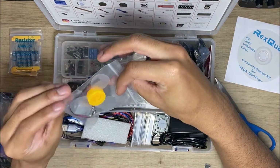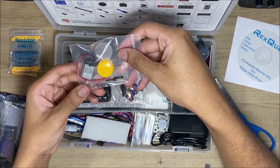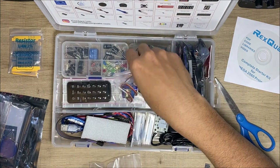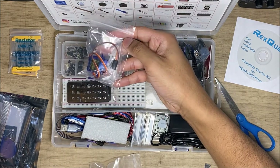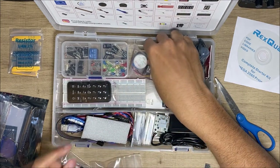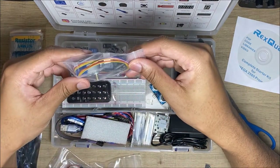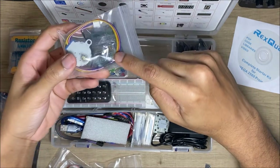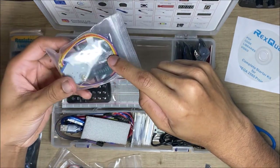A fan and a motor — pretty common in these kinds of packs. Another servo motor, also pretty common. And a stepper motor with the stepper motor driver that I just pointed to.